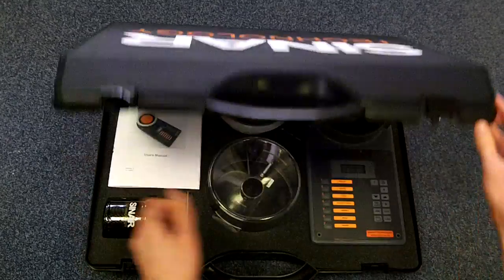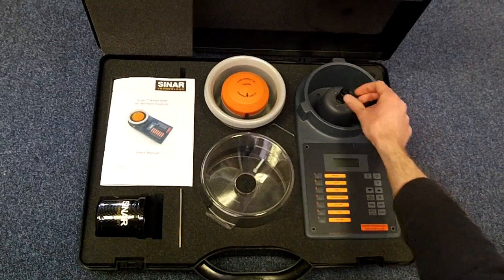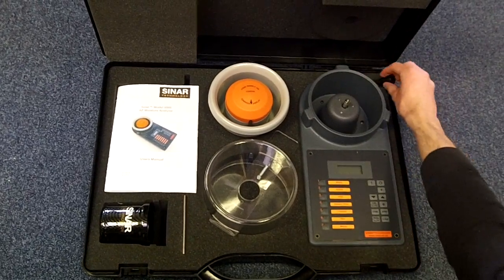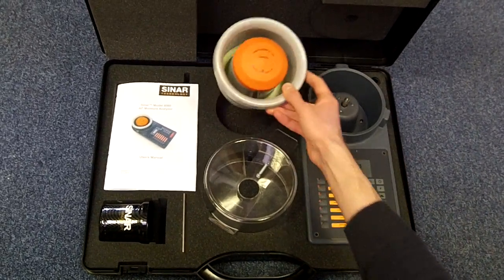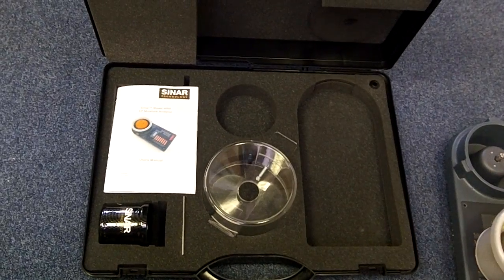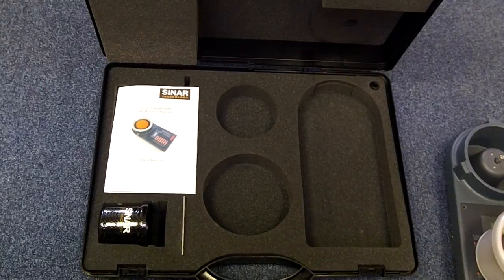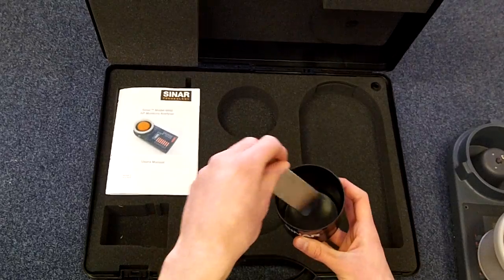Inside the carry case you'll find the main body of the instrument with a weight balance retainer. To remove this just unscrew it and place it in the hole provided. It also comes with the sample cell, the filling hopper for loading samples into the instrument, the measurement beaker and a strike-off blade for use with the beaker.